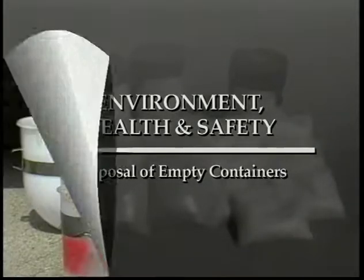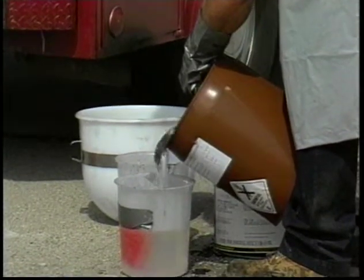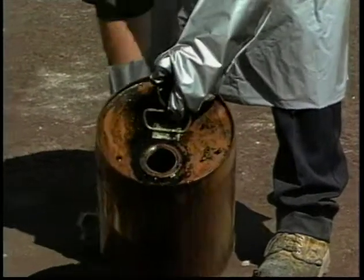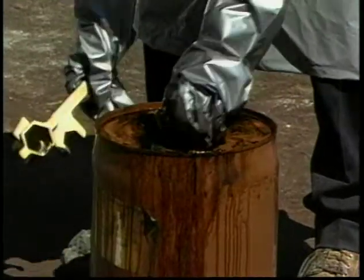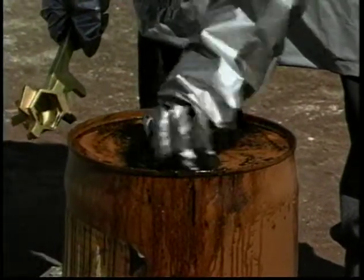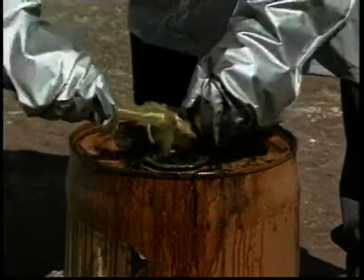The federal EPA does not regulate as hazardous waste empty containers of Delcrete Parts A and B. The five-gallon Delcrete containers are considered empty if less than approximately one-half inch of residue remains. Local and state regulations, along with those of the selected disposal facility, must be followed to ensure full compliance.